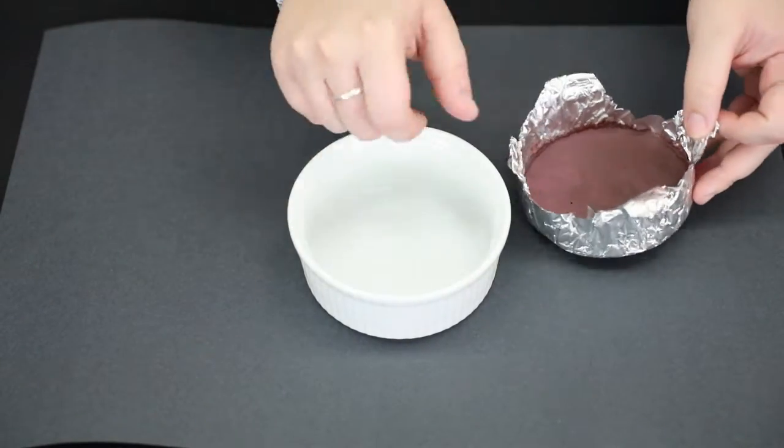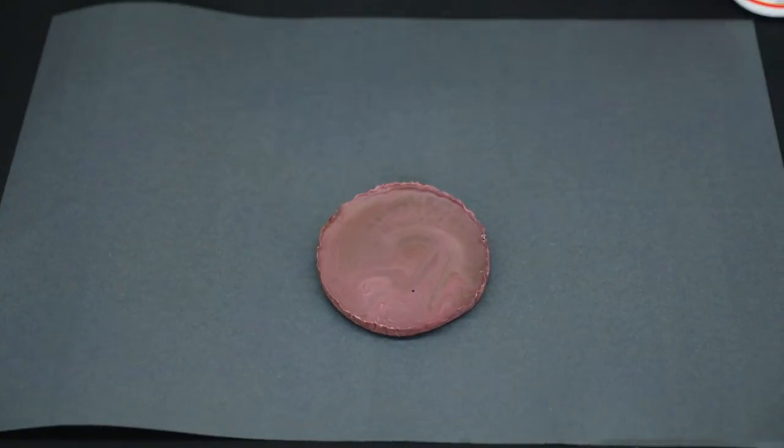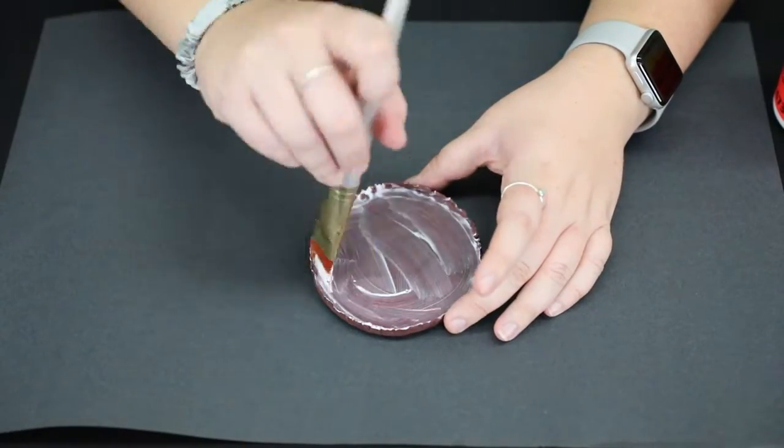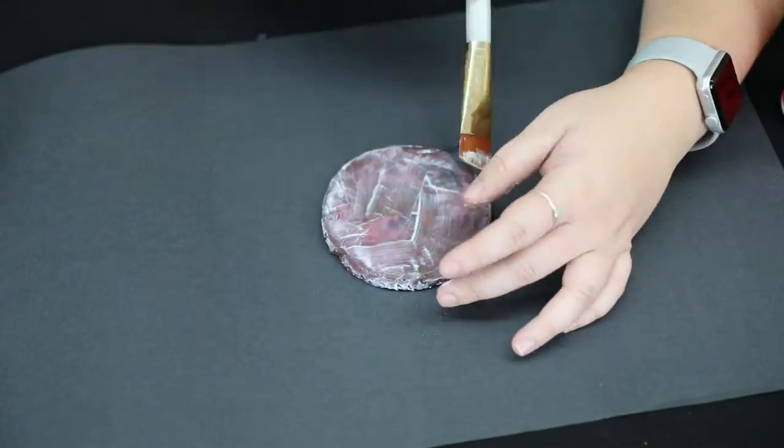Now that we've poured our crayons into the mold, let it sit until it's completely cooled. After the crayons have cooled, take it out of the mold and the tinfoil, then paint it with Mod Podge to seal it off. Once your Mod Podge is completely dry, your coaster is finished and ready to use.